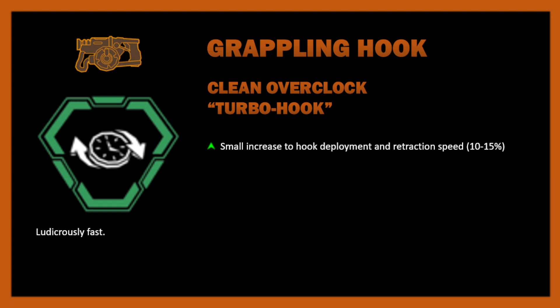We already have upgrade options for retraction speed and deployment speed — and they're actually both in the same tier of the normal grappling hook modifications. So this overclock would allow a small increase to both simultaneously, meaning you'd have to double down on one of them. I would definitely double down on deployment speed if I could increase that even further, and maybe that's really the only good argument for this existing.